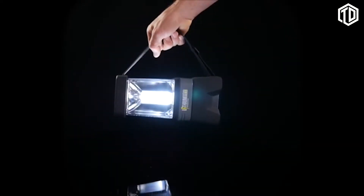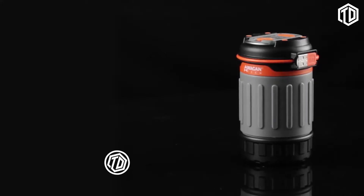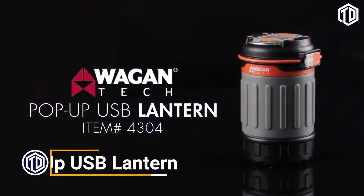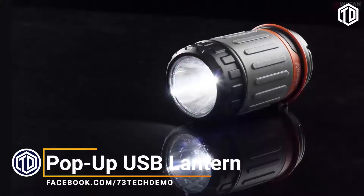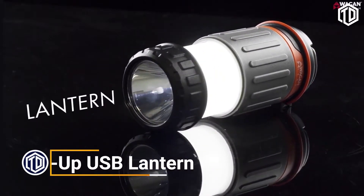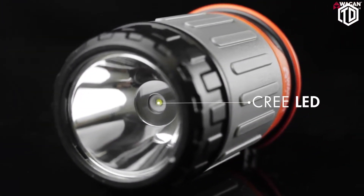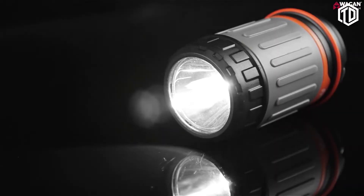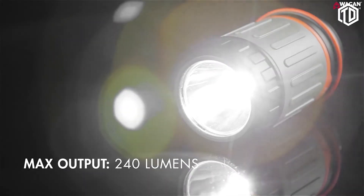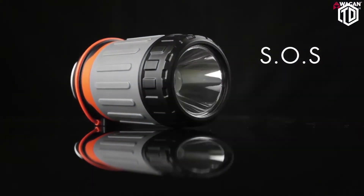Introducing the WagonTek Pop-Up USB Lantern, a bright solution to your camping problems. It easily transforms from a flashlight into a lantern with a simple pull of the bezel. Designed around the reliable 3-watt Cree LED, the Pop-Up USB Lantern has a bright output of 240 lumens on high, while also offering low and SOS lighting modes.